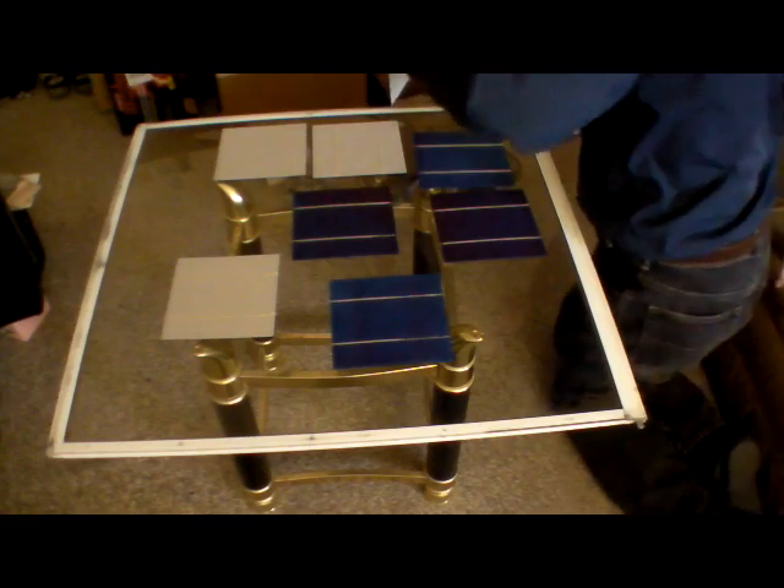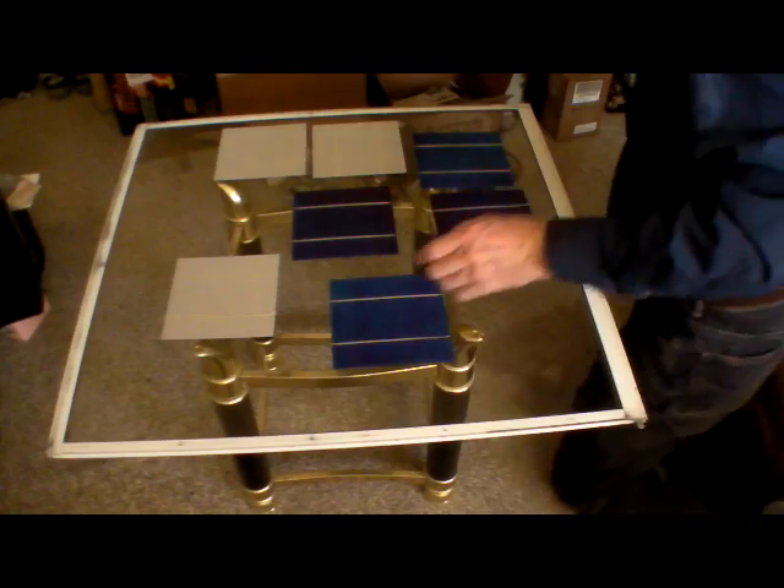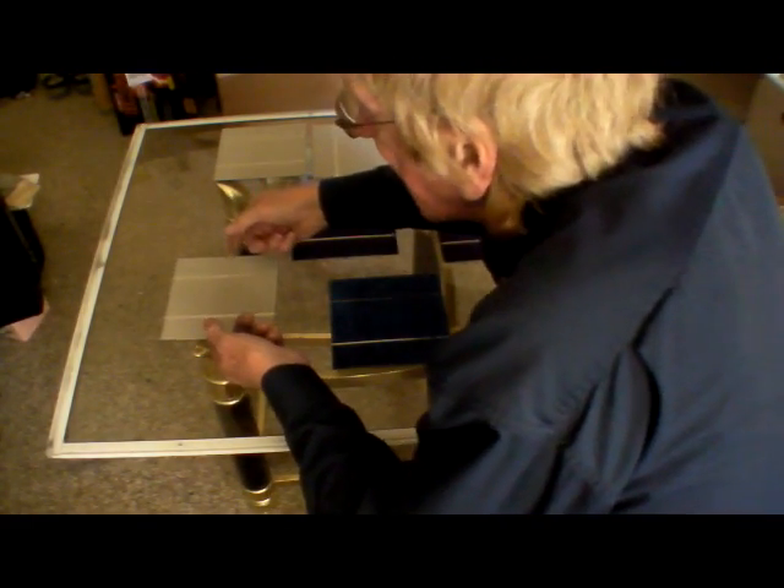That one there — the tab is too damn short on it. Get them lined up here on the glass.